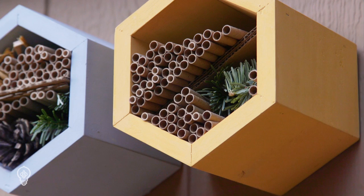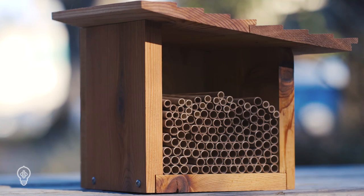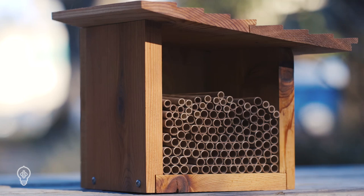We recommend hanging your nest under the eaves of your house. If this is not an option, choose a house design that provides adequate shelter from the elements on its own. These can be hung somewhere like a tree or a fence post.